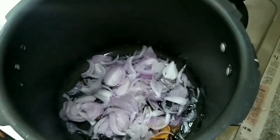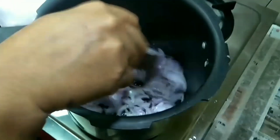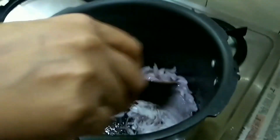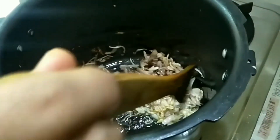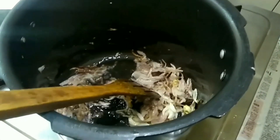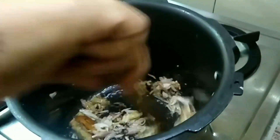Very good. High flame. Tastes good. Now let's fry the sauce. The sauce is very good. When you have a golden yellow color, you can put it in the sauce. Put the sauce in and then cut it.